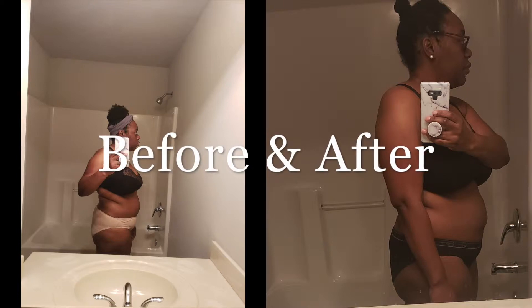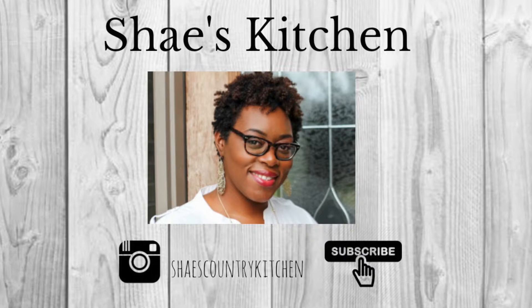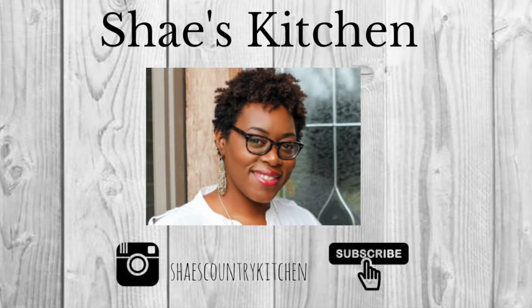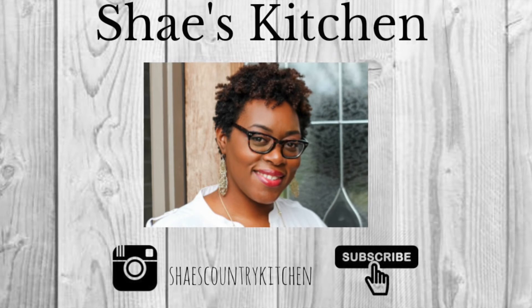After my 10 days of the green smoothie cleanse I lost just over 10 pounds — 10.2 pounds. I really feel that I achieved what I was going after, which was just a detox from all the unhealthy foods and to clear that junk out of my system and reintroduce good, healthy, nutritious food back into my diet on a consistent basis. I really hope you all enjoyed the video — please leave comments below, subscribe to the channel, and check me out on Instagram at Shay's Country Kitchen. Hope to see you guys soon, bye bye!